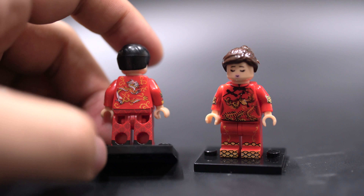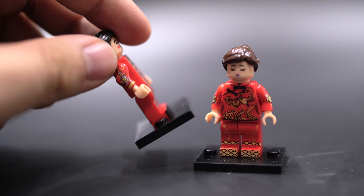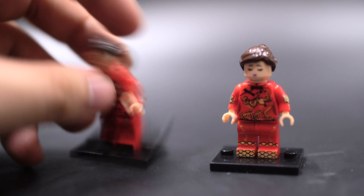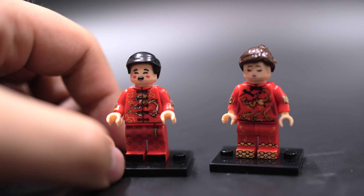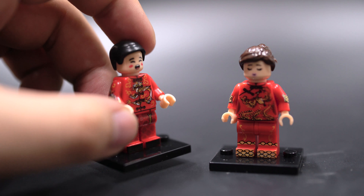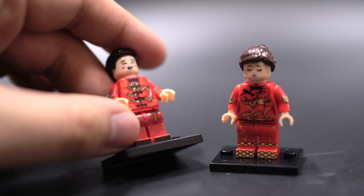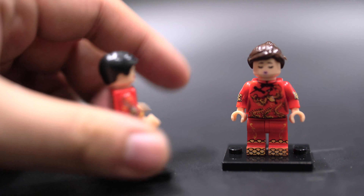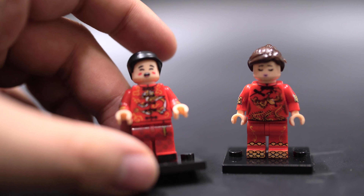The back looks very cheap and tacky, so the back kind of sucks. You can see the pant print carries on to the back of the legs. There's no side printing on the legs. He looks like one of the choir faces or carol singers from one of the LEGO sets — that's probably what they copied. His expression looks like he's yawning, or maybe going in for a kiss.